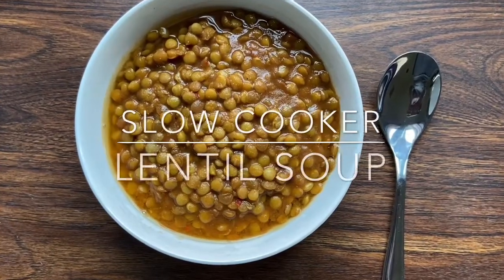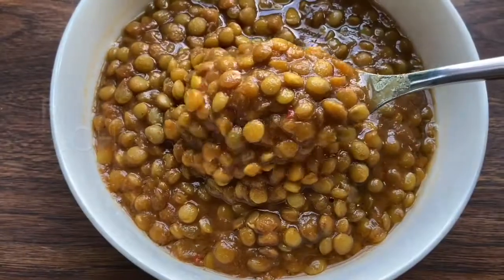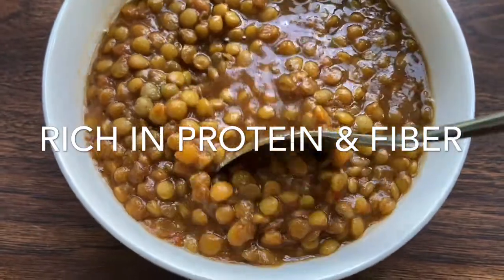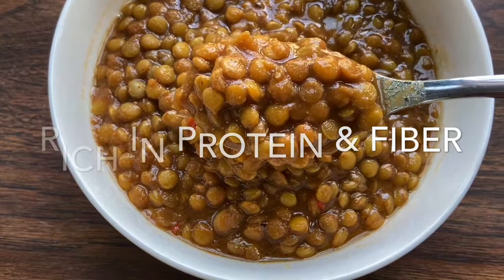Dump and go lentil soup — what can be easier than that? Today I'm sharing with you my all-time favorite go-to recipe: lentil soup in a crock pot. It is not only very nutritious and super easy, but it will leave your taste buds wanting more, I guarantee. Let's get started with the recipe.